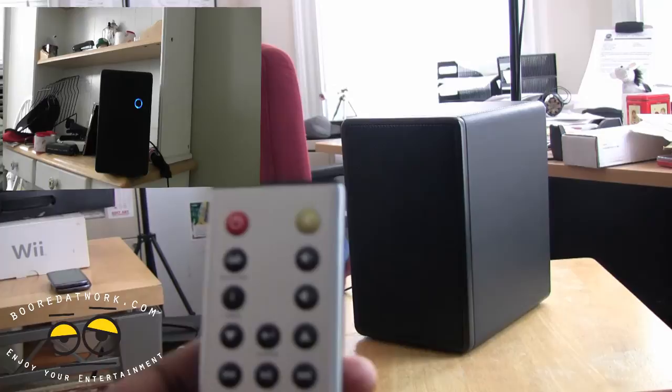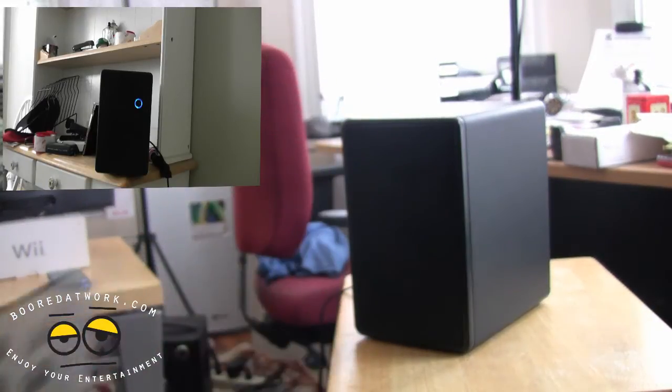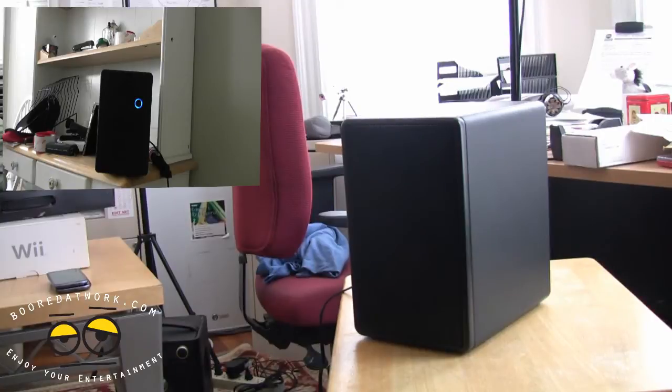The A and C zones are separate channels. The B channel is blue, A is red, and C is green. Those are separate channels, so you can have individual volumes for each speaker or each zone. Now we have this connected — let's show you how it works and play some audio.